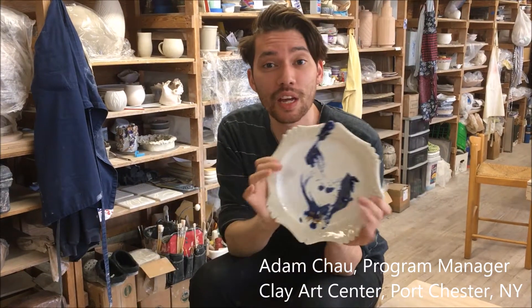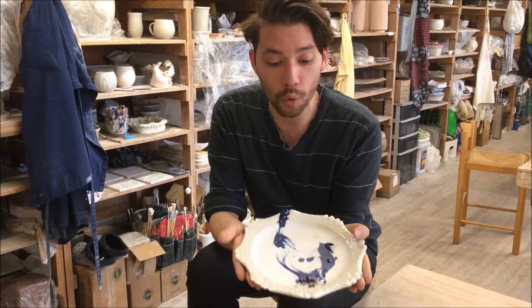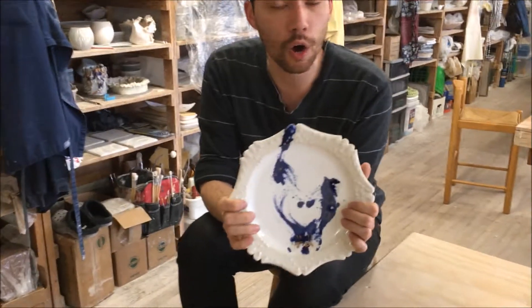I'm here to show you a collaborative plate that I made with Mike Stumbrus. He threw the form of it and I decorated it in kobo.